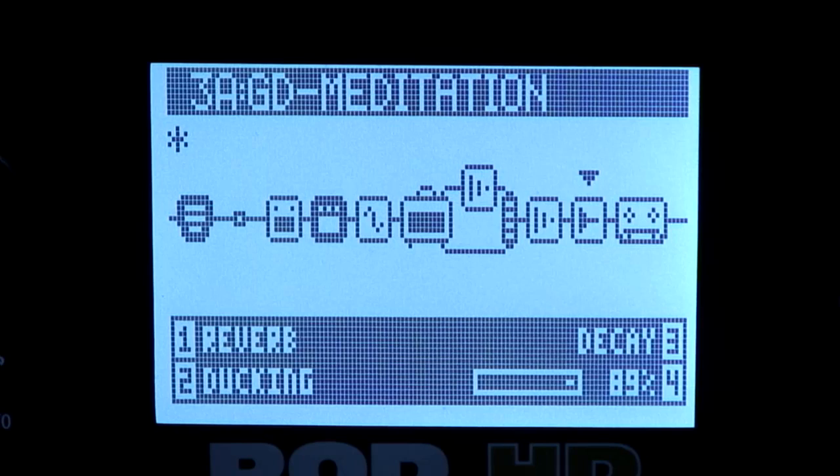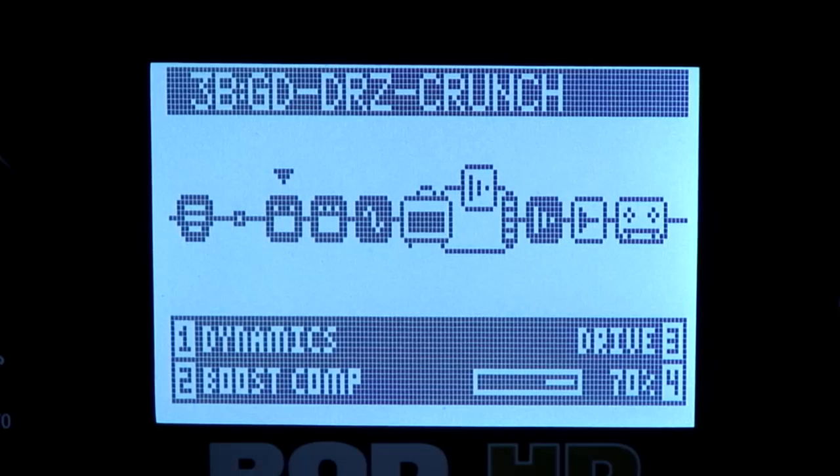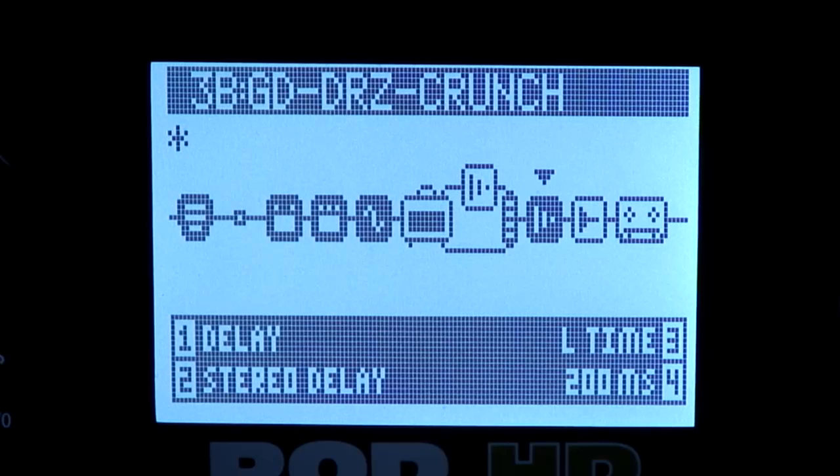Now one more patch — here is the default setting for most of my patches. At the very beginning of the chain I have a wah, then a boost compressor, then a tube screamer, then a chorus, then my amp, then a digital delay in the amp block, and then a digital stereo delay and a reverb at the very end. Now let's listen to this patch and see how it sounds.